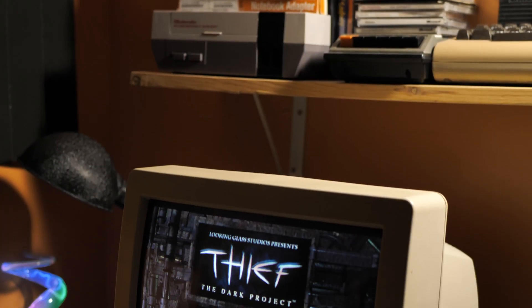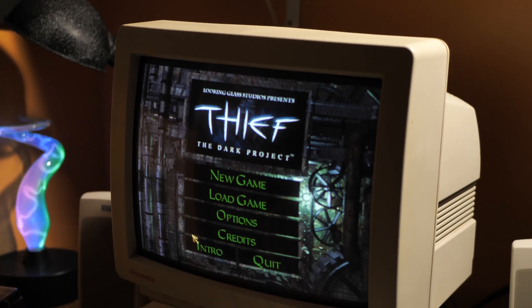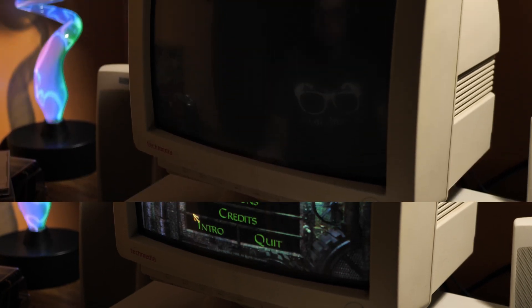However, there are some more upsides to this card. The Creative EAX support does work. Here's a sample of it in Thief.